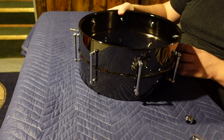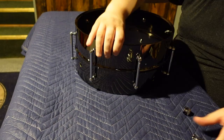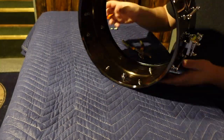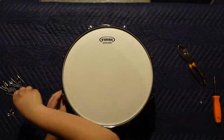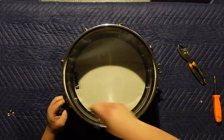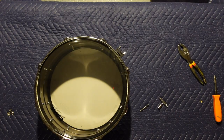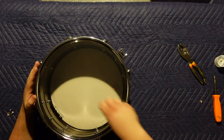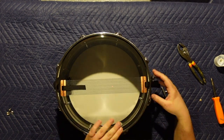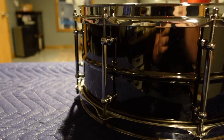My only word of caution is to make sure you know what holes are for which parts and which way the throw-off and butt plate need to face, so you don't attach one on upside down — which I definitely did not do myself. After all the components are screwed onto the shell, you're basically just going through the process of changing drum heads as you put the rest of it together. I would also recommend using some sort of lubricant on the tension rods, as these factory-fresh tension rods sometimes have burrs or resistance fresh out of the packaging. I wish I would have done that right away.